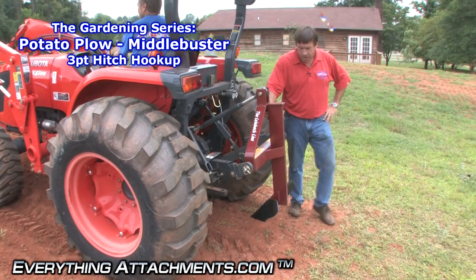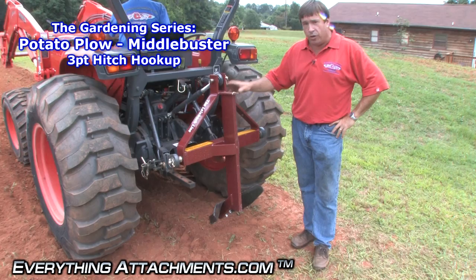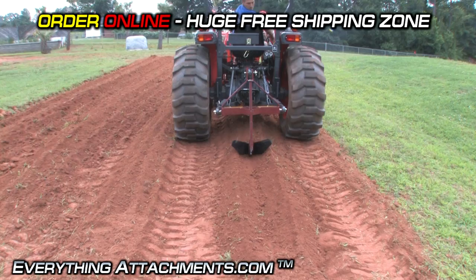Hi, I'm Ted with Everything Attachments and we're here with the potato plow. It's a universal piece — first we're going to use it to just make a furrow in the top of our beds. It's not really a furrowing attachment but it will work for that, and then we're going to use it deep like you would to bring the potatoes to the top.